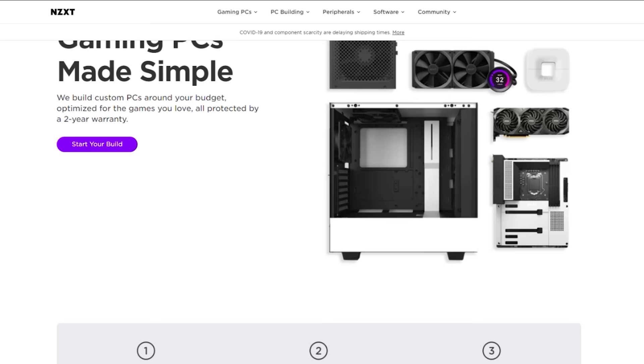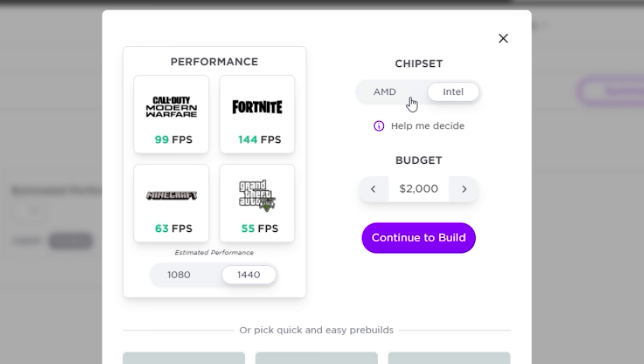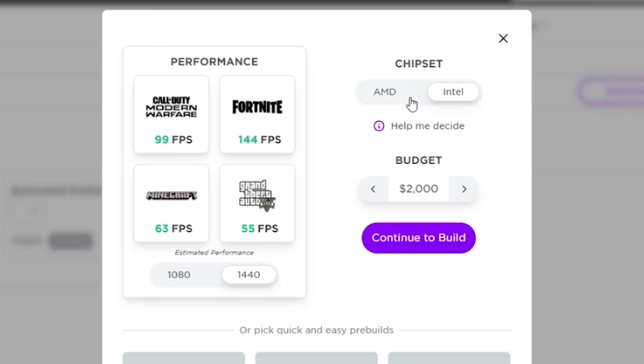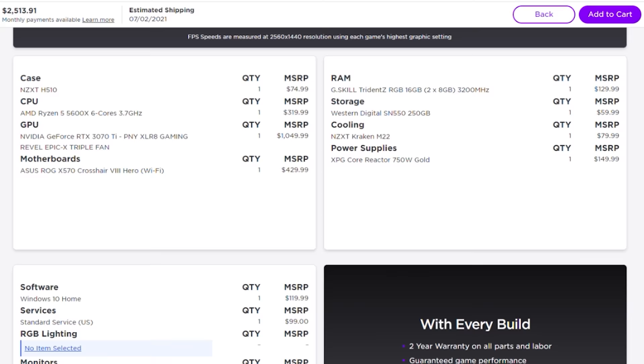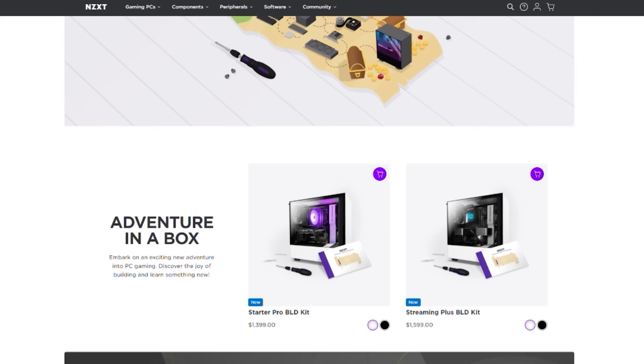NZXT's BLD is a quick and easy way to get a new gaming computer, and right now they're proud to announce expansion and availability to Australia, the Netherlands, France, and Italy. Build a gaming PC on your budget using the built-in configurator and see exactly how your favorite games will perform. Want to build your own PC, but still have the NZXT peace of mind warranty? Then the new BLD build-it-yourself kit has what you want. Buy it and build it yourself, and NZXT has you covered. To get started configuring or building your next gaming PC, visit the BLD link in the description below.